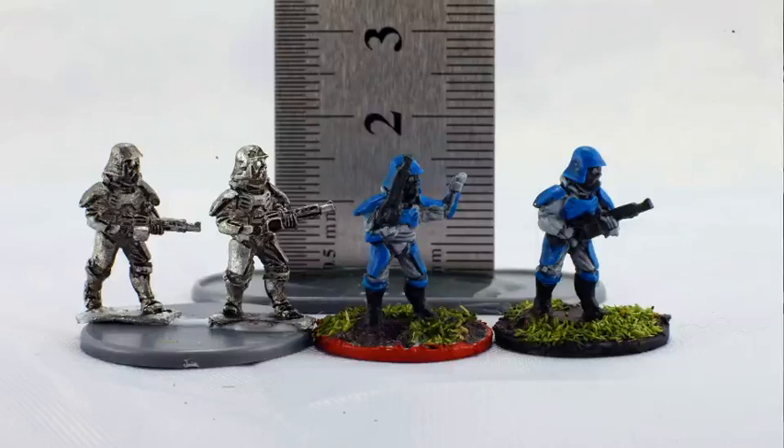Prices are great. Rebel Minis has great service. I've ordered from them quite a few times for both this 15mm stuff and a lot of their 28mm stuff. They still carry a lot of the old Starship Troopers minis in 28mm, either under different names or with slight changes, so they are an awesome addition to my 28-ish millimeter sci-fi ranges.